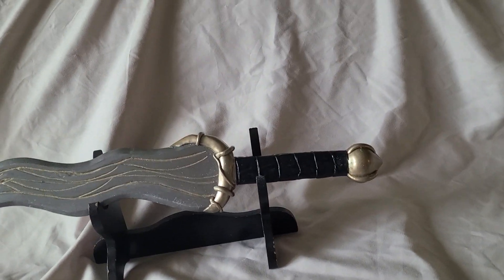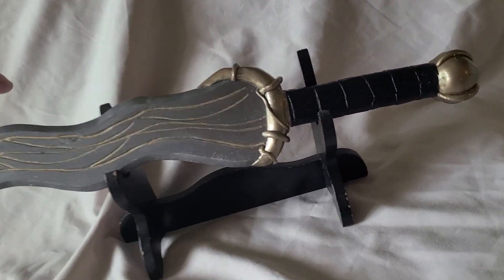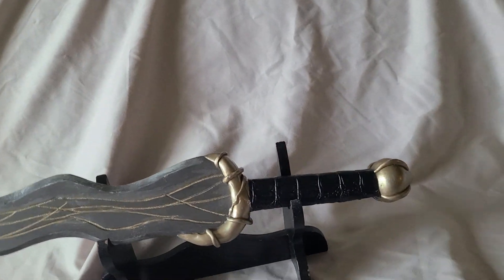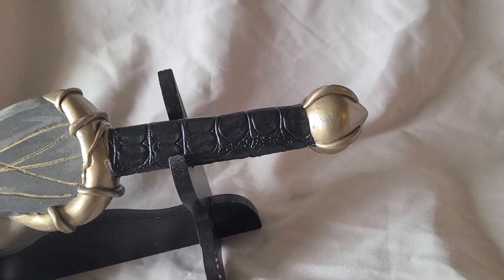The guard and pommel are epoxy sculpt, and the grip — this is actually the first flat wrap I've done in a very long time, instead of my usual spiral wraps — but that is textured faux leather.